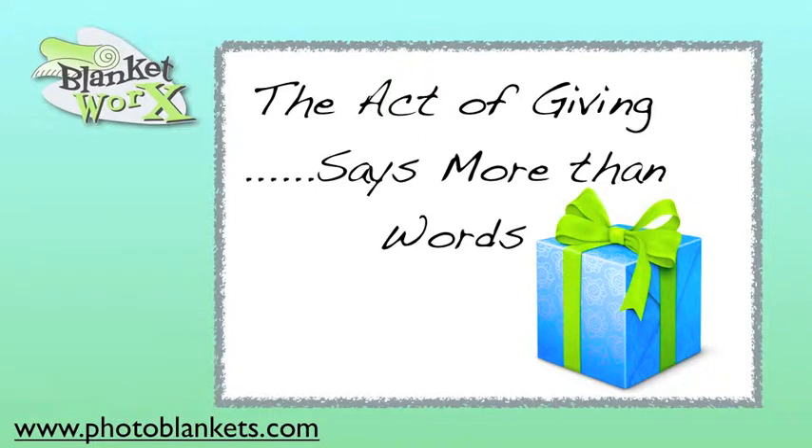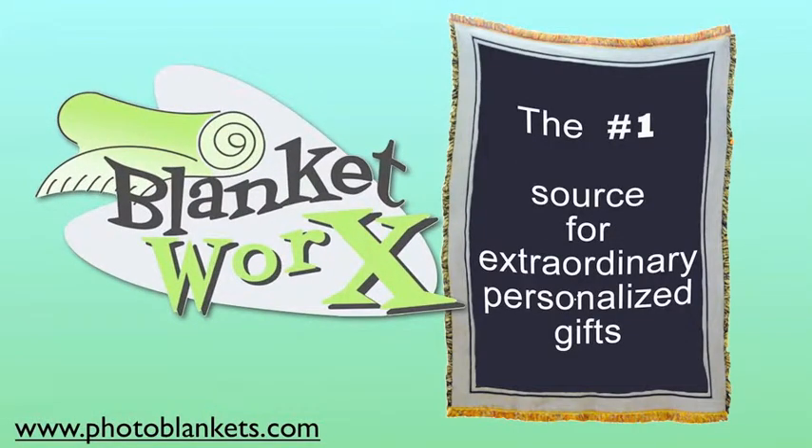The act of giving says more than words ever could. Shouldn't the gift be just as inspiring? We're BlanketWorks, the number one source for extraordinary personalized gifts on the web.